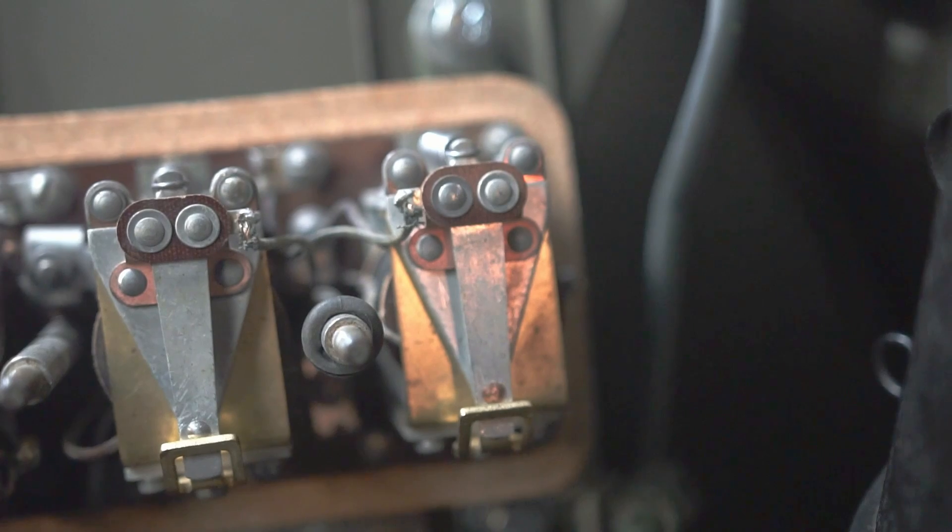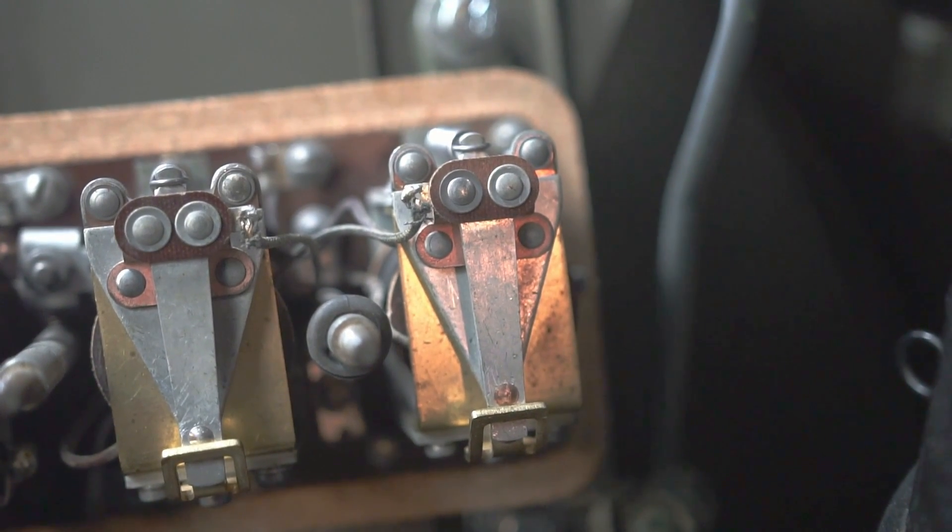The third job is the current regulator, which makes sure we don't overcharge the battery. After a cold start, you drain a lot of energy from the battery, so the generator and voltage regulator try to put energy back as quickly and safely as possible — up to 40 amps at 7.8 volts. Right after starting, you might see 15 to 18 amps on the amp meter. Once the battery charges up, the current regulator cuts that down, otherwise you'd boil the battery.